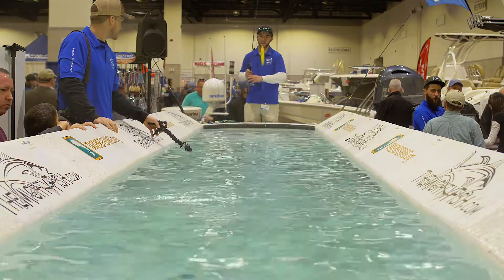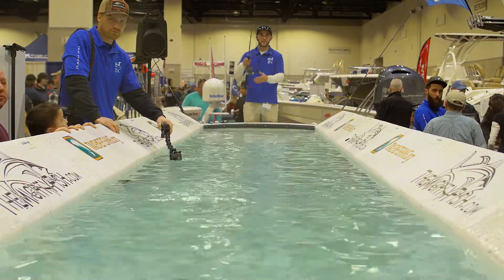There's also a rattle in the head, so it moves a lot of water and makes a lot of noise. Really makes those bass go crazy.